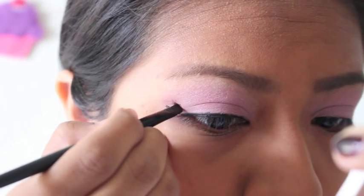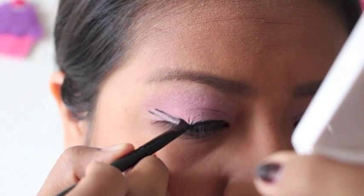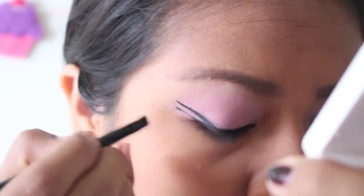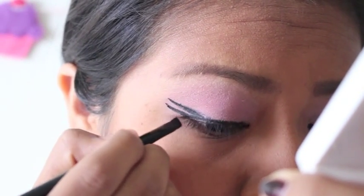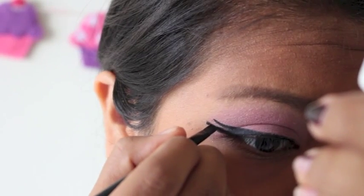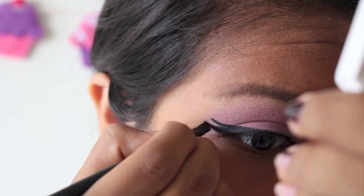So once you make that little wing, you want to place another sketch of a wing right on top. Then you want to go ahead and fill those in. Taking the top line, I'm connecting that to the top of my eye, wherever it meets the bottom of my eyelid. Just go ahead and fill those in like you would do a normal wing, except now you have two wings. This is going to help resemble her lashes, and I think that's very dramatic and very flirty looking, since Marie is a little sassy and she does have those nice beautiful lashes.